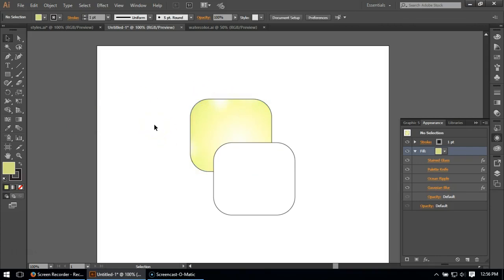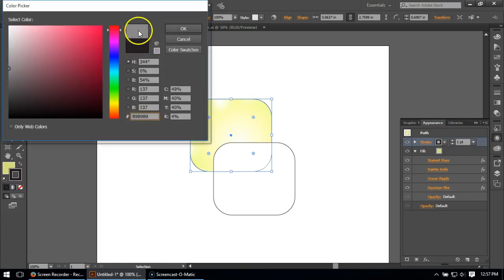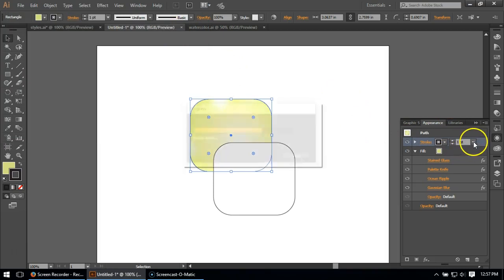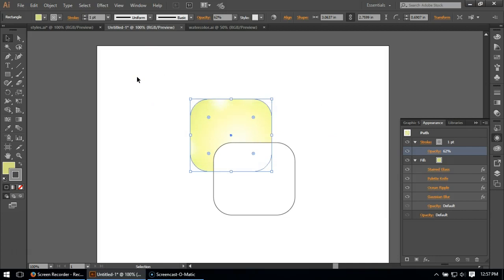That's a pretty good basic watercolor technique. As a basic approach, it's stained glass plus at minimum palette knife — the other effects do subtle things and you can experiment with them. Now I'm going to adjust the stroke. A lot of times in watercolor there's actually a light pencil line left, so I'll go to a medium gray and make it somewhat transparent to give it a pencil-ish effect.